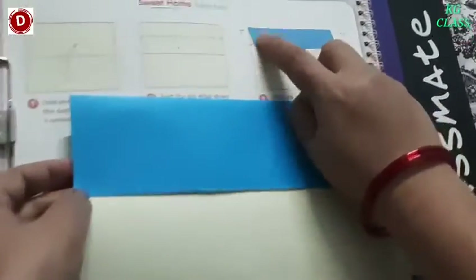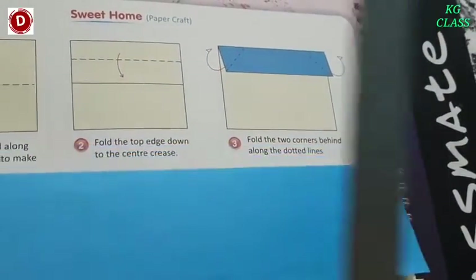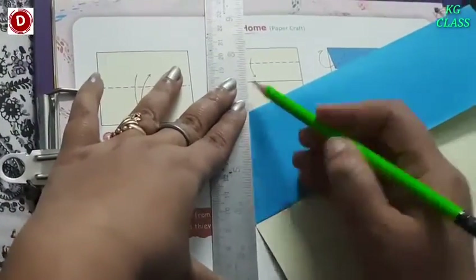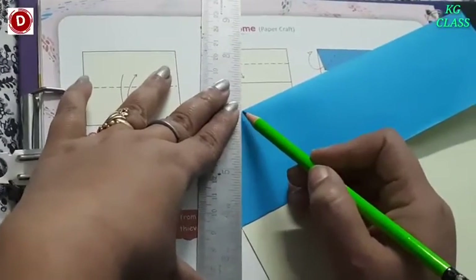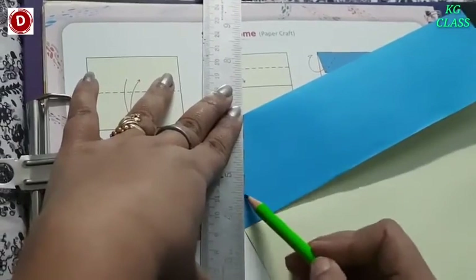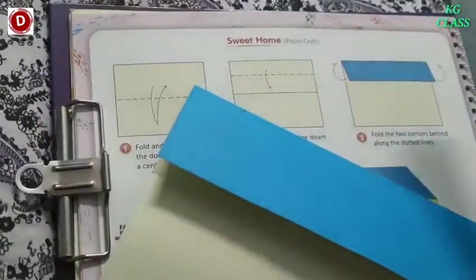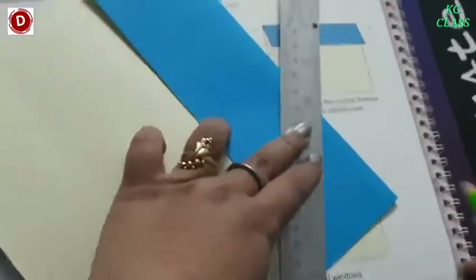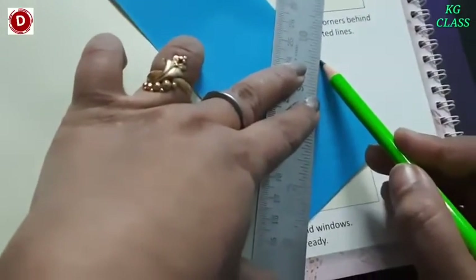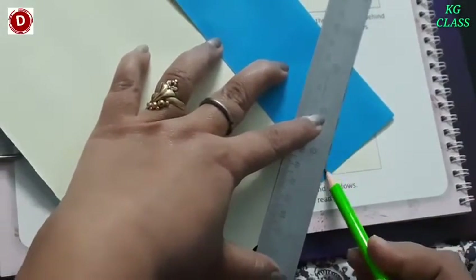Now you have to make these two slanting lines — with the help of a pencil and a scale. Place it like this and draw. You can take help of your mummy and papa. And then you can draw a line like this with the help of a scale. Both sides, okay? In this way, children, on both sides you have to make these slanting lines.